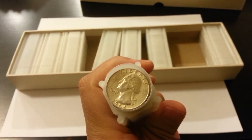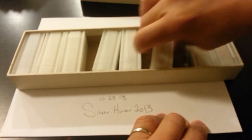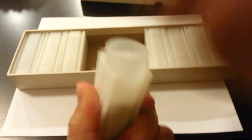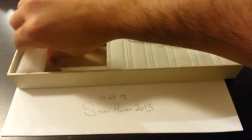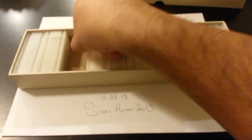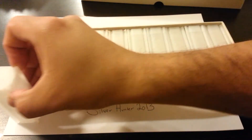All these rolls are 1964 quarters, or silver quarters. I have one, two, three, four - four and a half, five, six - that one's empty. But from my previous video, the proofs are going in here.